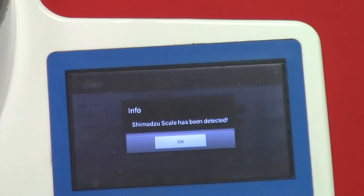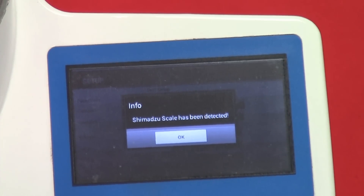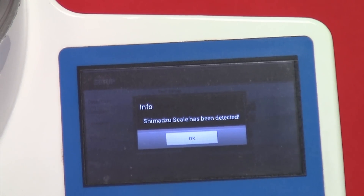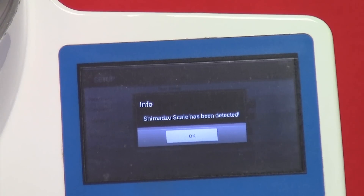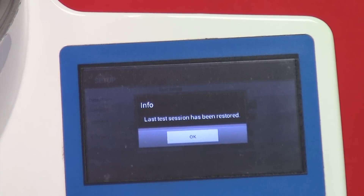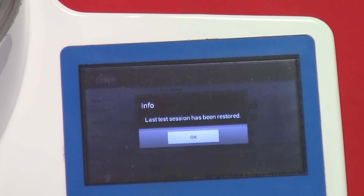Once the software is uploaded, two windows will appear. The first is an info window stating that the scale has been detected by the Airjet Sieve. Press OK to proceed. The next window is another info window stating that the last test session has been restored. Again, press OK to proceed.